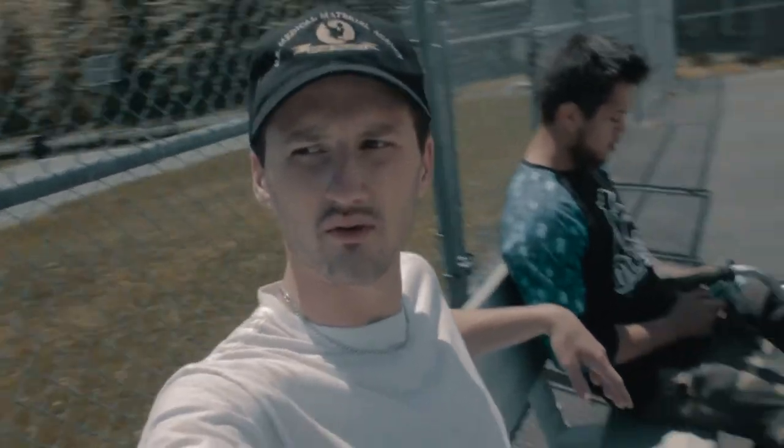We've pretty much milked this park for what it's worth. I think we're going to go out and ride some street in a minute. I don't know where we're going to go — probably downtown or something.